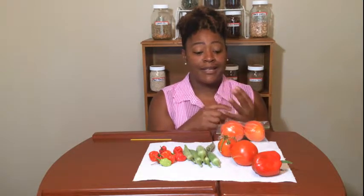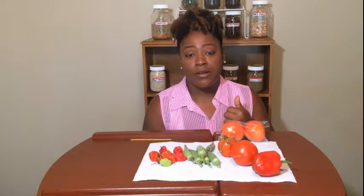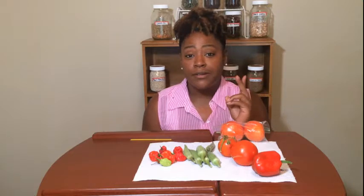So again: tip number one, go ahead and eat it fresh; tip number two, throw it in a smoothie or put it in a salad; tip number three, go ahead and freeze it and start your preserving process. You can always open that bag back up and add to your harvest as it comes along. Stay tuned for the next video where we'll be making okra and tomatoes with bell pepper and a little bit of heat. Thanks for watching!